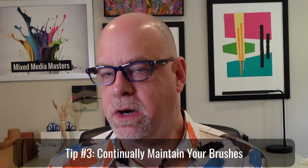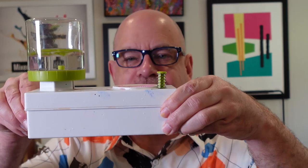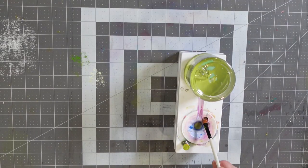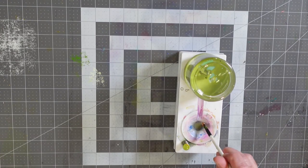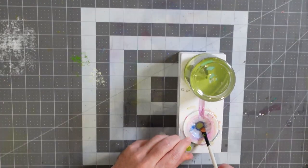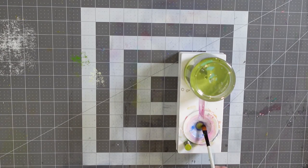Tip number three is make sure you're maintaining your brushes while you're working with them. One of my favorite tools is this brush cleaning tool — it has little ridges that allow me to take my paintbrush and scrub it right here while I'm working on a project. This little reservoir fills up, and every time I need to refresh the water I just push the button and fresh water comes in. So instead of having a brush sitting soaking in a bucket, I can keep things refreshed easily, then wipe it down with a sheet of paper towel until no more paint is coming off.